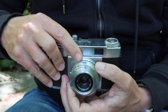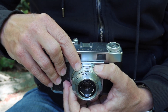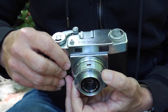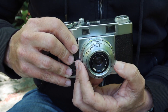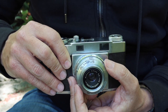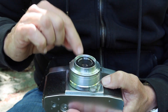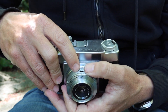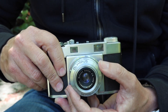To make better use of the focusing scale, right in front of it is the window which shows the aperture selection. This is a wonderful feature and much better than on other cameras, where sometimes you had to look at the front of the camera to see what shutter speed and aperture you had selected. Here you can see both aperture and shutter speed right in front, so it makes the camera much faster and easier to use.